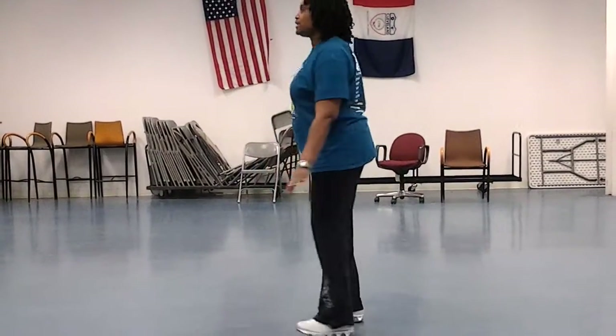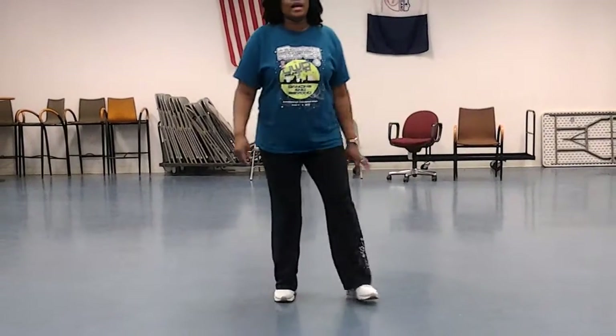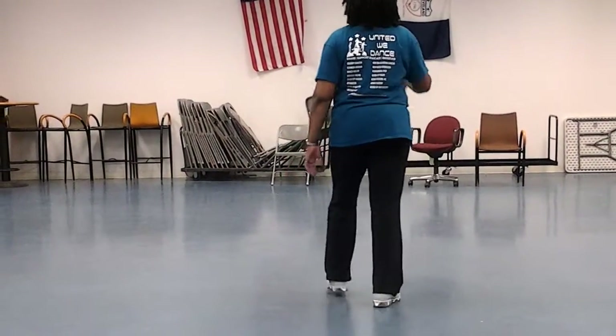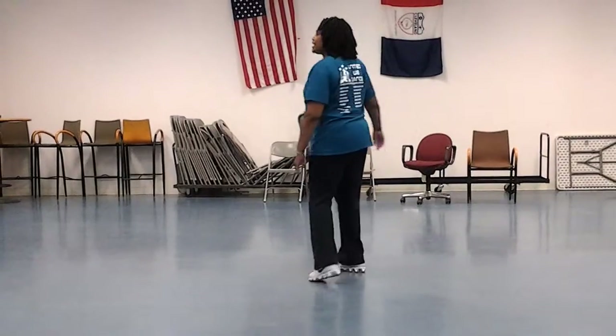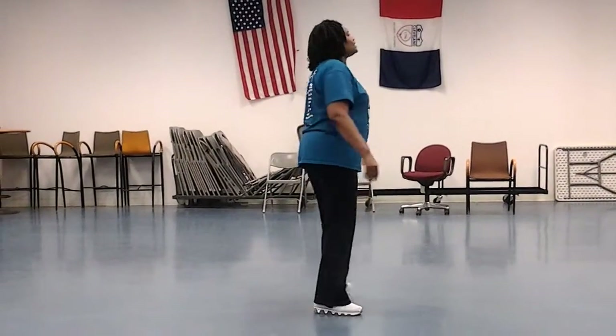Cha-cha, cha-cha, walk easy, walk easy. Back right two, three, and left two, three, walk easy. Back right — do it again. Right two, three, left two, three, walk easy, walk easy. Back right two, three, left two, three, walk easy. That's part of the A.